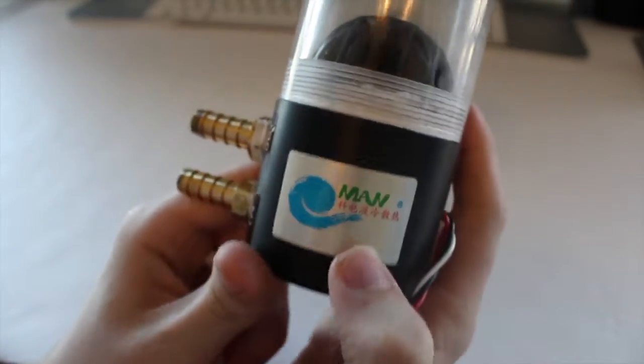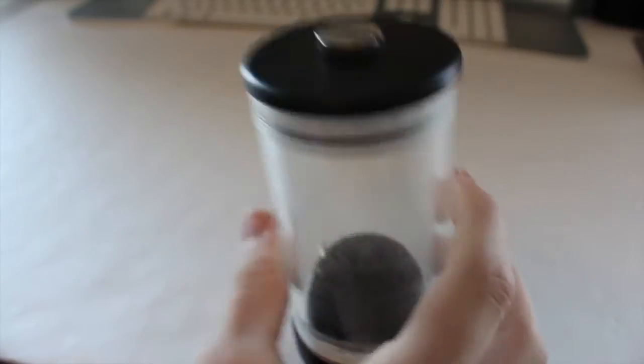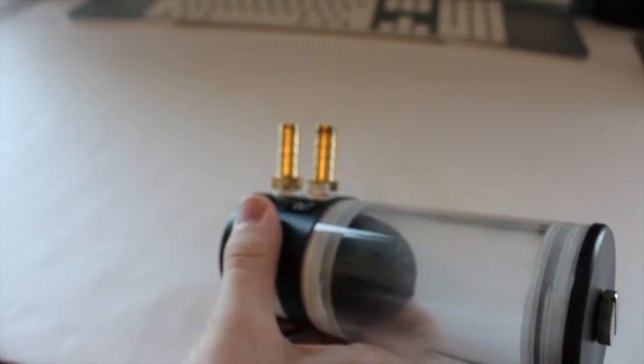Next I'll show you the reservoir and pump. This is a pump-res combo — it has a three-pin connector, which is going to be a problem for filling the loop. More on that later. It's from China — I don't know what the label says. I got this off eBay; it was about 40 bucks. It's a nice little reservoir. I have pipe tape on the fittings, though I can't screw those in all the way.